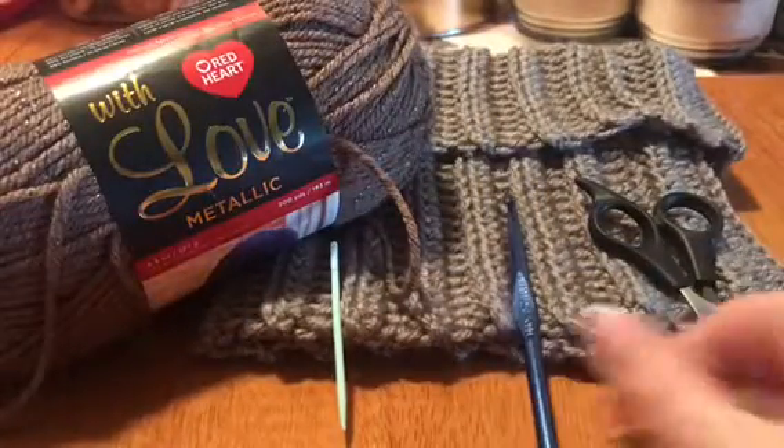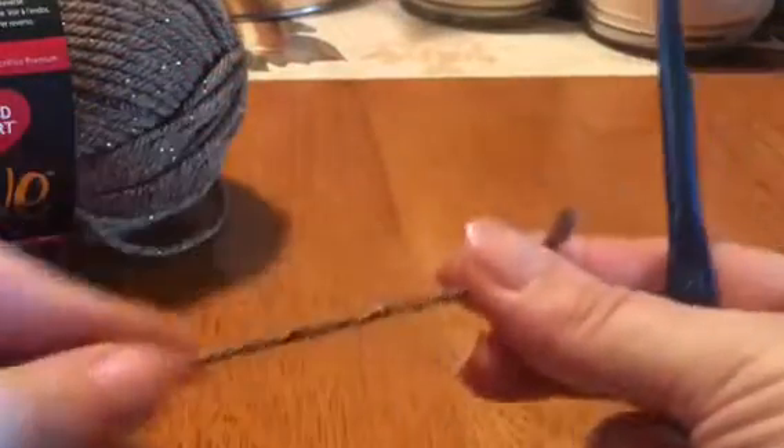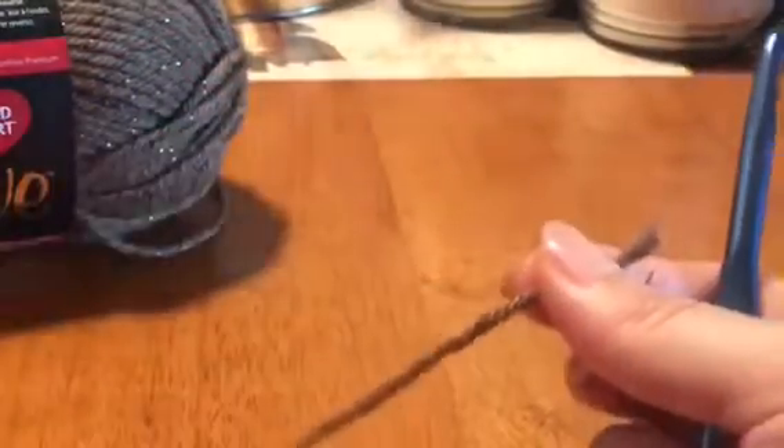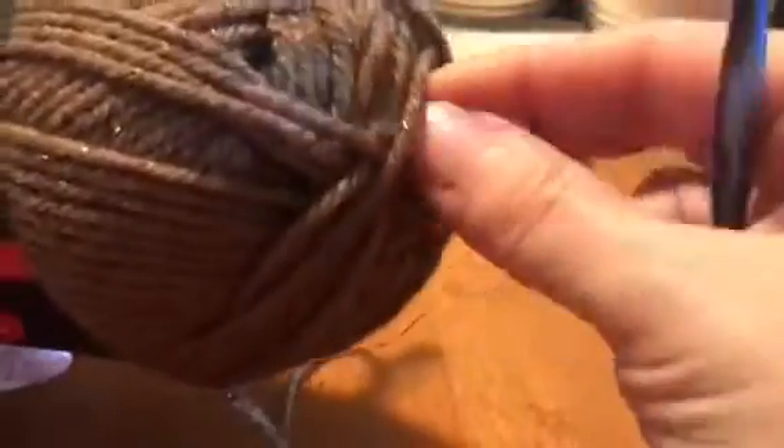So that's all you'll need to do this project. We're gonna start by making our chain. I already have a separate roll unraveled a little bit. Unfortunately, when you get yarn, a lot of times you'll be able to start your strand from the inner workings, but this one doesn't have it, which is a pain, so you have to just unravel it as you go.